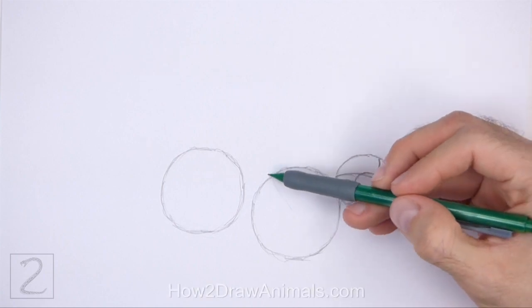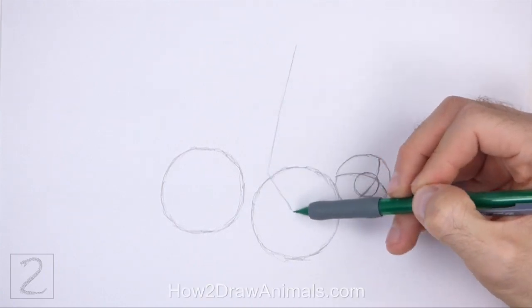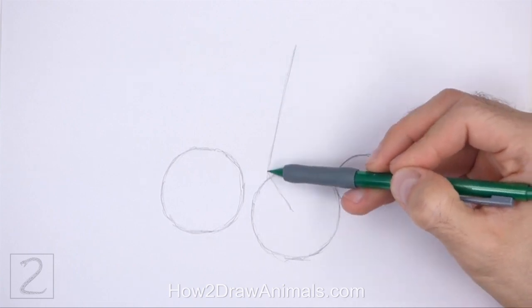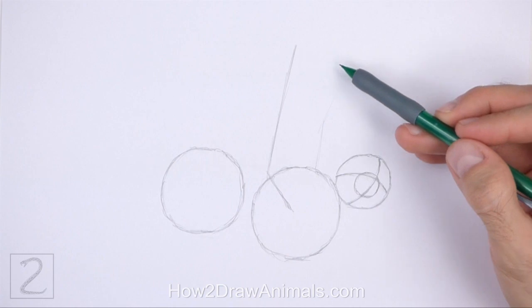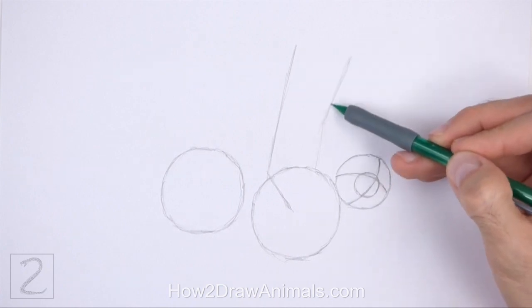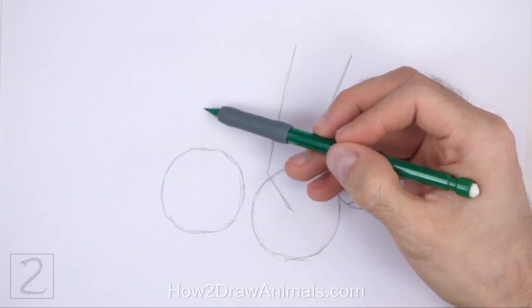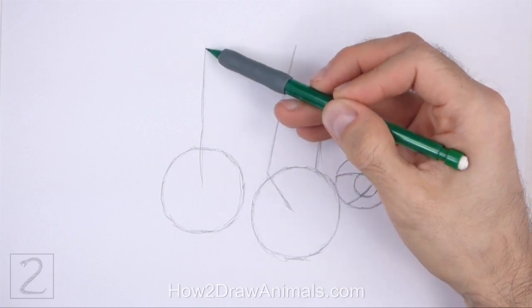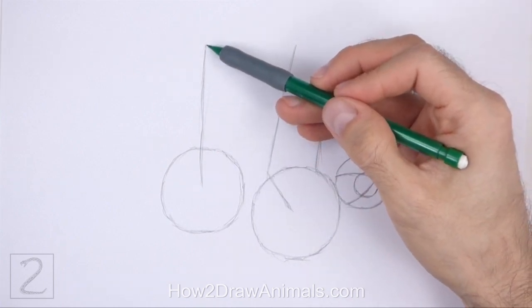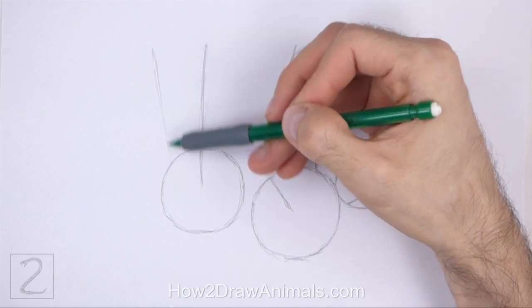Draw a long angled line on top of the first circle as a guide for the front leg. Bend the bottom part of the line to indicate a joint. To the right, draw another long line as a guide for the other front leg. On top of the circle on the left, draw two more long lines as guides for the hind legs. The tops of these lines should be roughly at the same level.